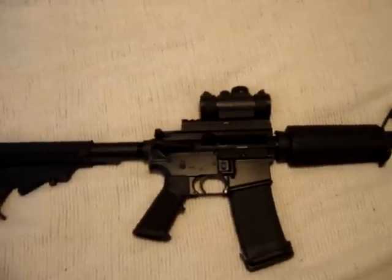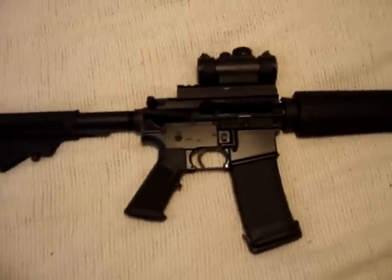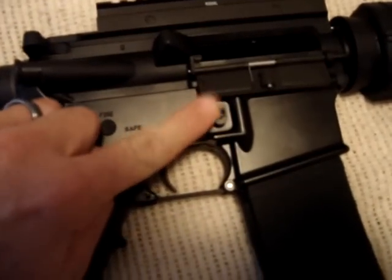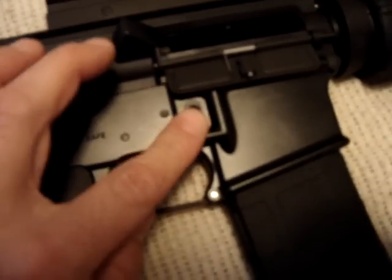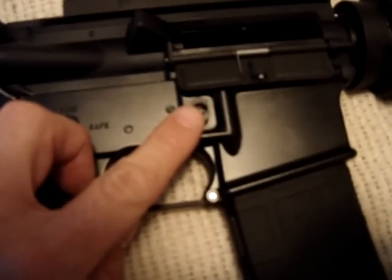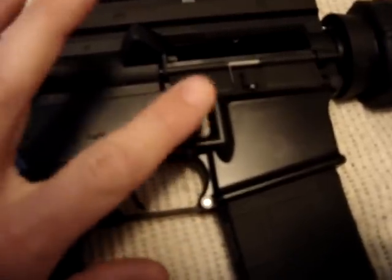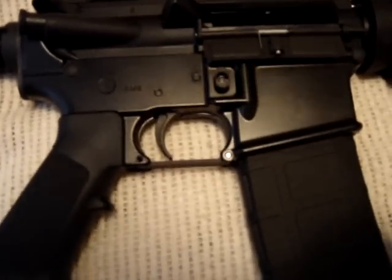Here's my AR-15 I recently built. Because I live in California there are certain rules I have to abide by, certain laws to make this gun legal. One of them is a little bullet button right there. This little guy takes the place of your mag release button. It makes it so you have to use a tool — such as a bullet, an Allen head wrench, or a pen — and you push it down and the magazine pops out.